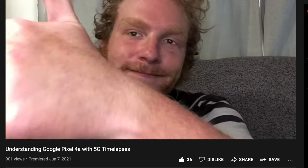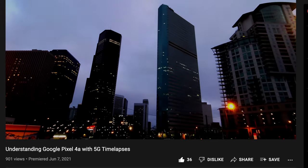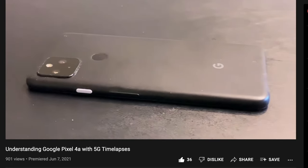Last but not least, we have time lapses. I made a whole video about time lapses on Pixel phones and just didn't have time to capture time lapses during this shoot. The time lapse mode is also exactly the same as it is on my Pixel 4a with 5G, so if you check out that video, you're getting exactly the same information. If you want to learn more about time lapses on Google Pixel phones, check out the video in the top right-hand corner.